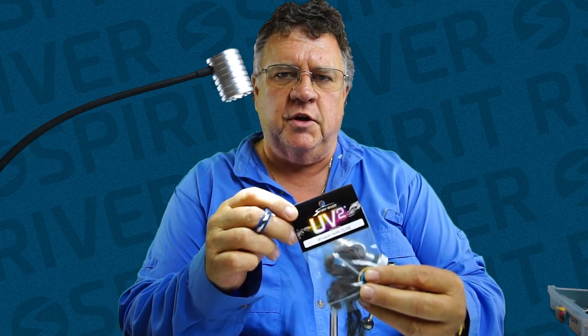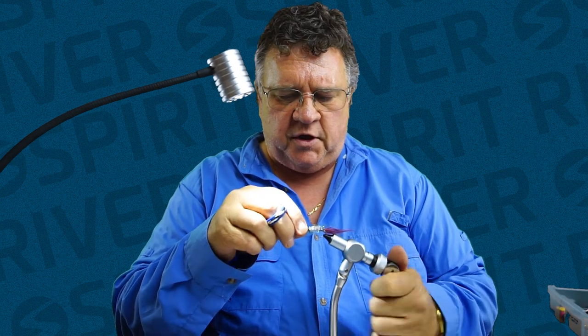Here is the mohair leech yarn that we sell. This is all UV2, meaning it's a double dye process for UV fluorescence as well as UV reflectance. Okay, so let's get started.